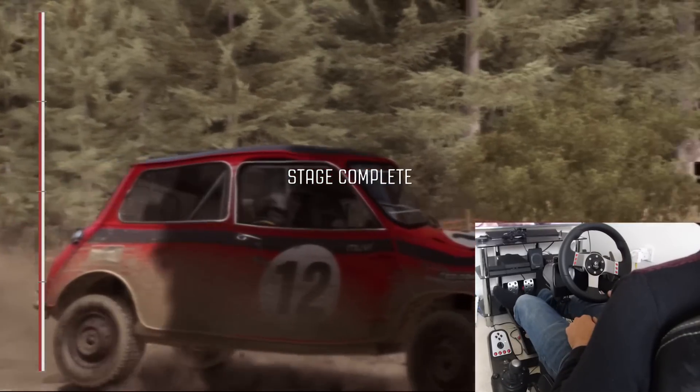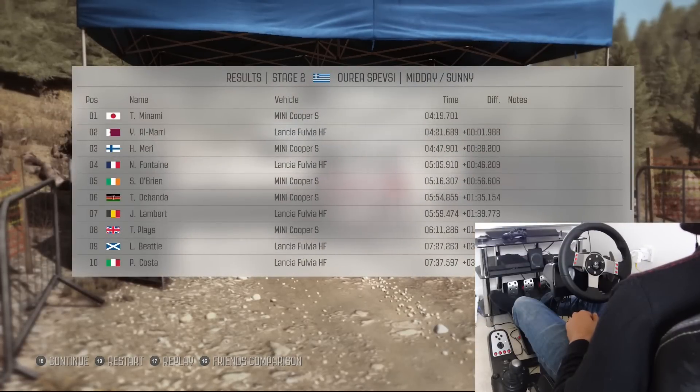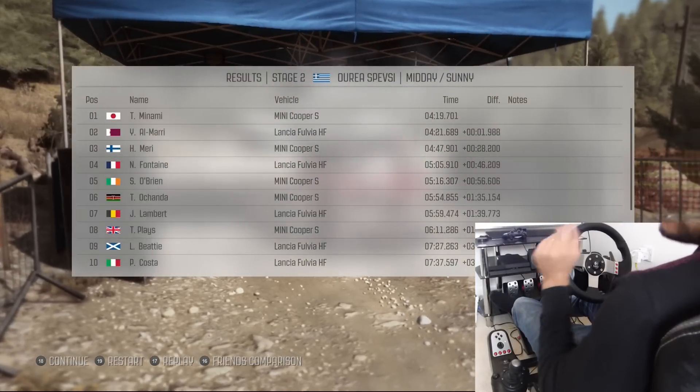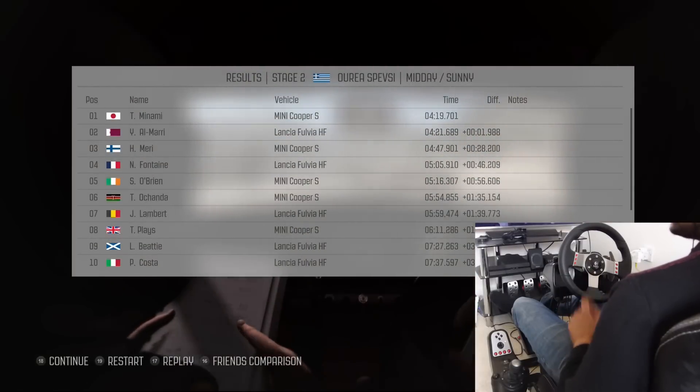Oh God, look at my poor mini — it's in a state. Six minutes, 11. Pretty much the same time I got last time. At least this time I came eighth instead of ninth, so there's some progression there.